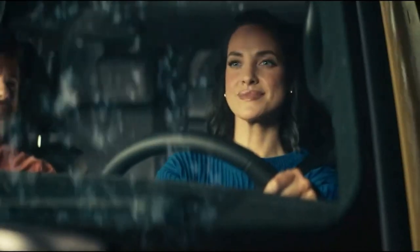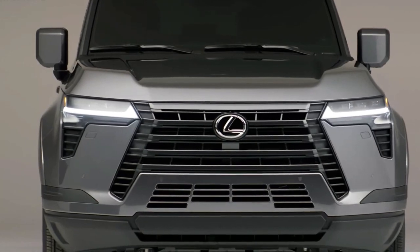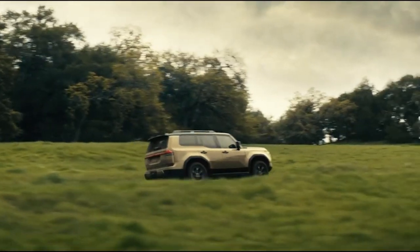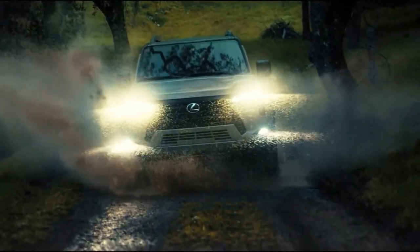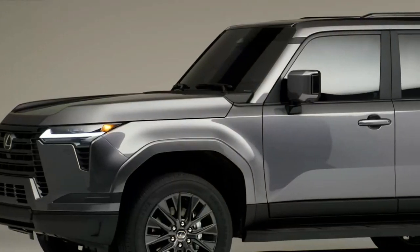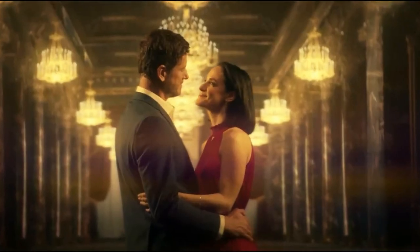Hello auto lovers, welcome back to Auto Universe channel. We hope you guys are doing well. Today we're going to show you the 2024 Lexus GX first look review and explain the details of the car. We hope you guys enjoy it. Please don't forget to subscribe for more videos. Thanks for watching.